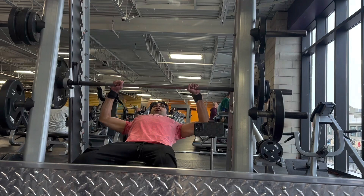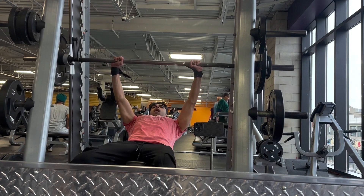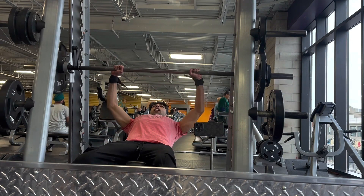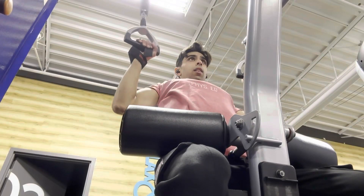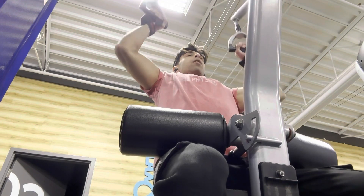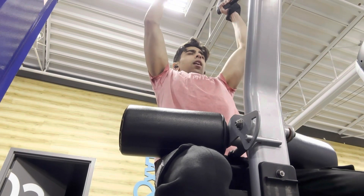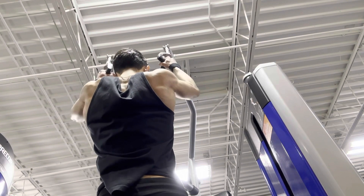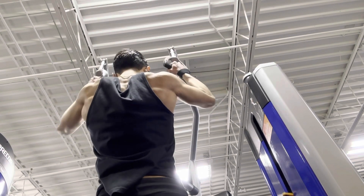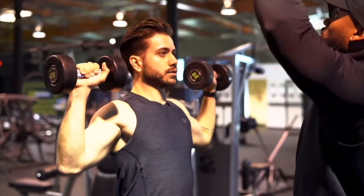First exercise, we're always going to start off with chest. We're going to do some incline pressing. Let's come this way — we're going all the way up, and I want you to twist at the top.